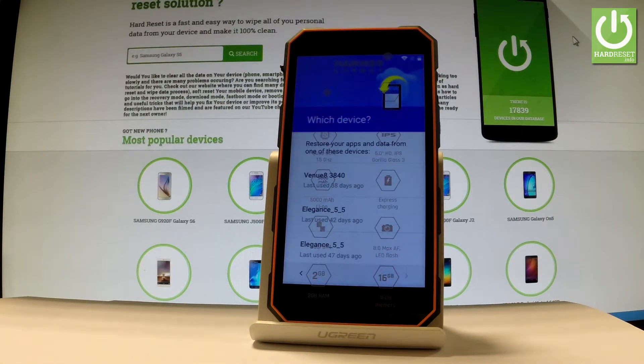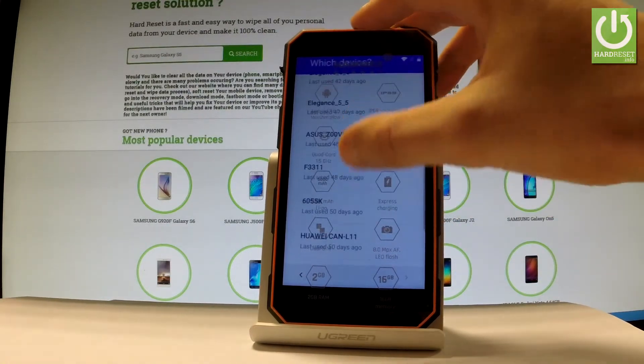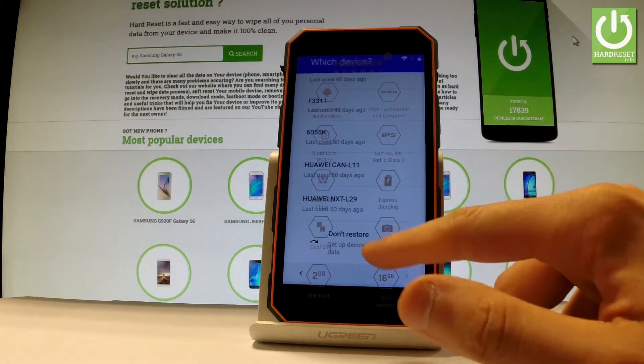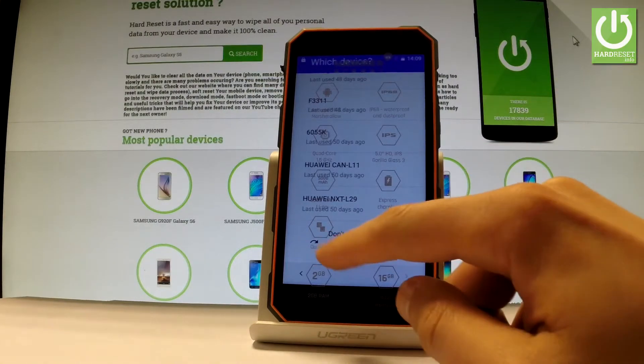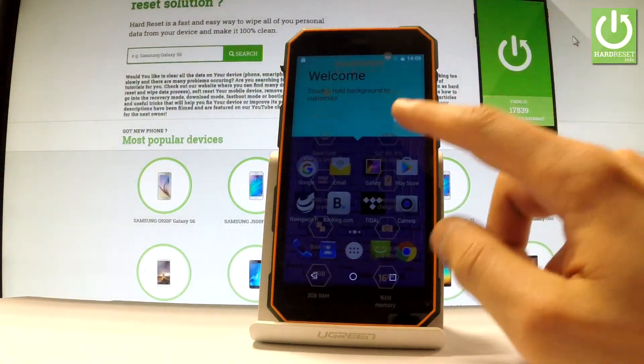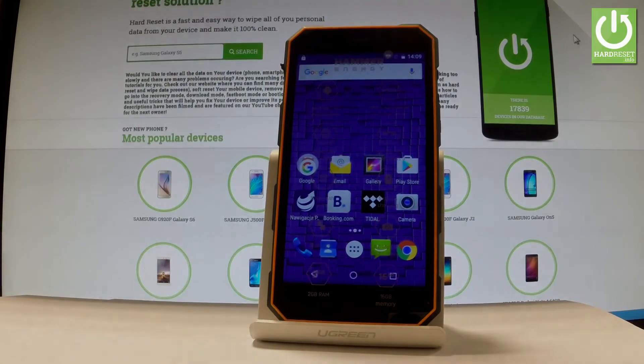You can also restore some data from one of your older devices — here you should have the full list of your older devices. If you would like a fresh start and set up your phone as new, choose 'Don't restore.' Tap 'Got it' on the welcome panel and that's it. As you can see, you can now use your device. Thank you for watching — please subscribe to our channel and leave a thumbs up under the video.